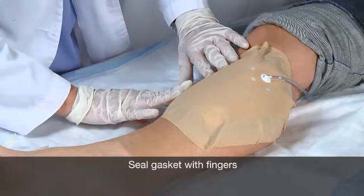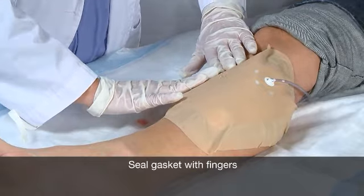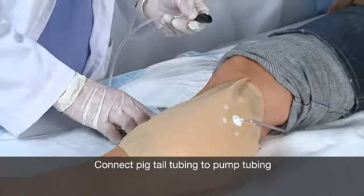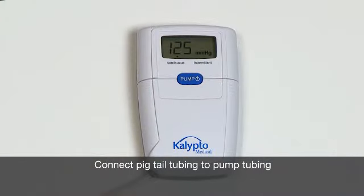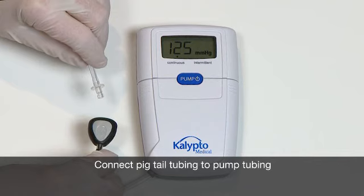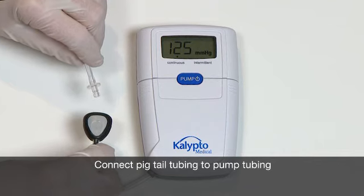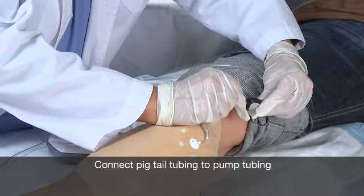The application of negative pressure will cause the wound kit to conform to the surface of the wound. Once you have finished applying a Calypto Medical Wound Kit, it is time to attach the wound kit to the pump. Grasp the end of the pigtail tubing that isn't attached to the wound kit in one hand, and the black connector port at the bottom of the pump tubing in the other. Gently push these two ends together. You will hear a soft click that ensures the connection is secure.